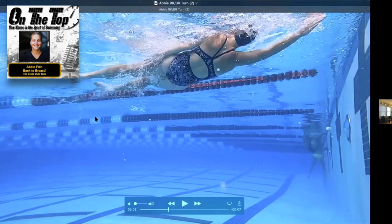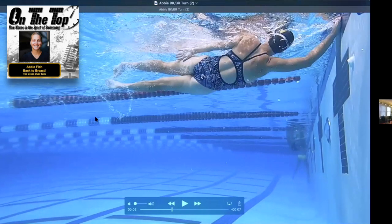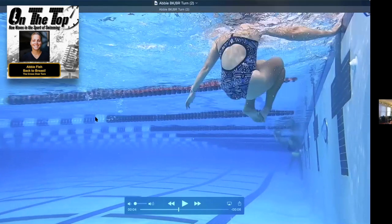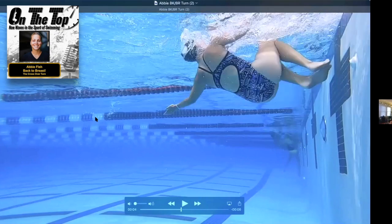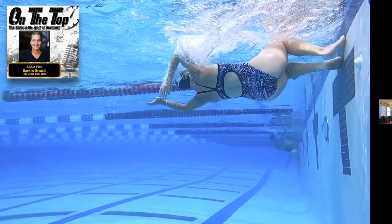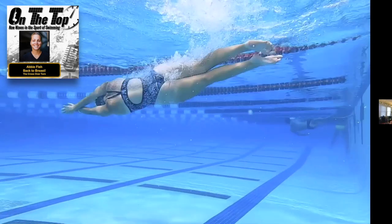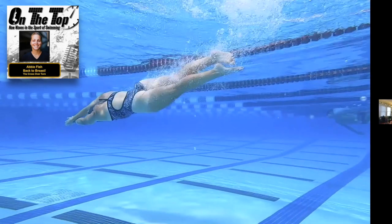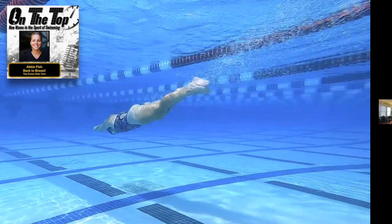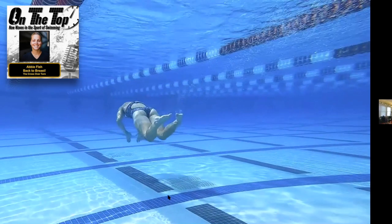I was a Division II college swimmer, and we had some guys still doing touch-and-go turns — we always kind of sneered at them for not being able to do a crossover or bucket turn. But developmentally, 10 to 12 is a great time to learn. This will be our first progression in that development.